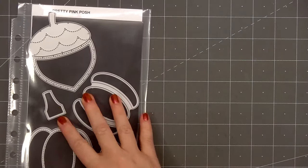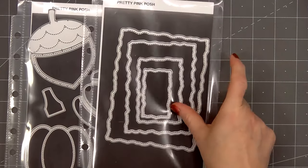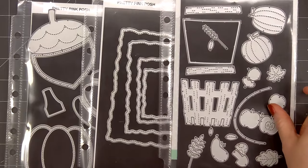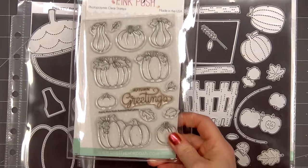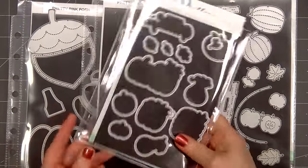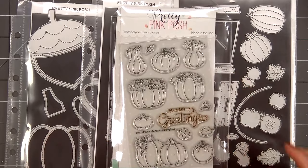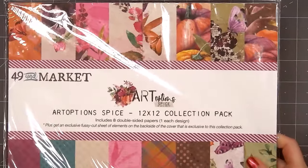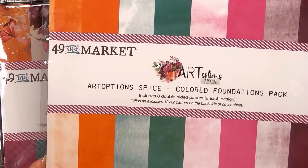Hello friends, it's Christy Marcotte. In today's video I'll be using Pretty Pink Posh's acorn shaker die, their stitch torn rectangle dies, and also the two small leaves from their fall basket die set. For a sentiment I have their autumn pumpkins stamp and coordinating die set, and there is a die that goes with the sentiment. I will be using some pattern paper for my cards — the collection is by 49 and Market, it's their Art Options Spice collection.